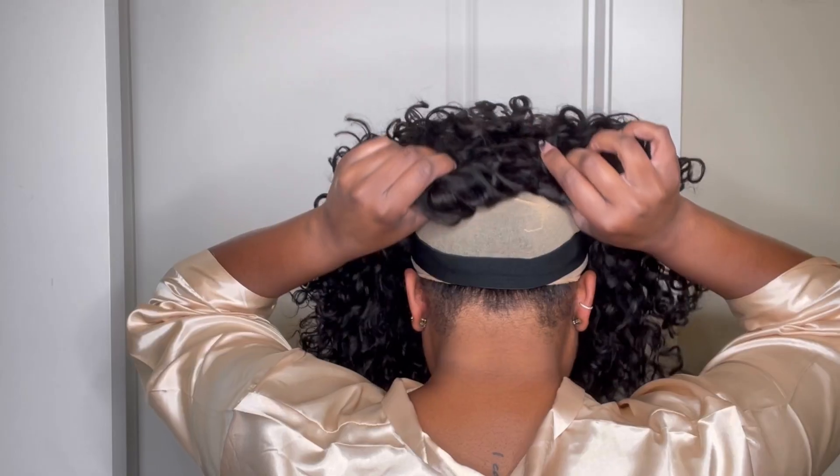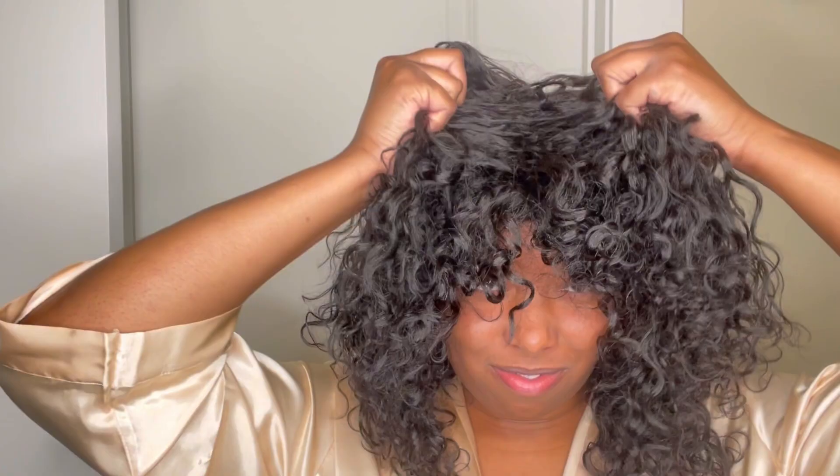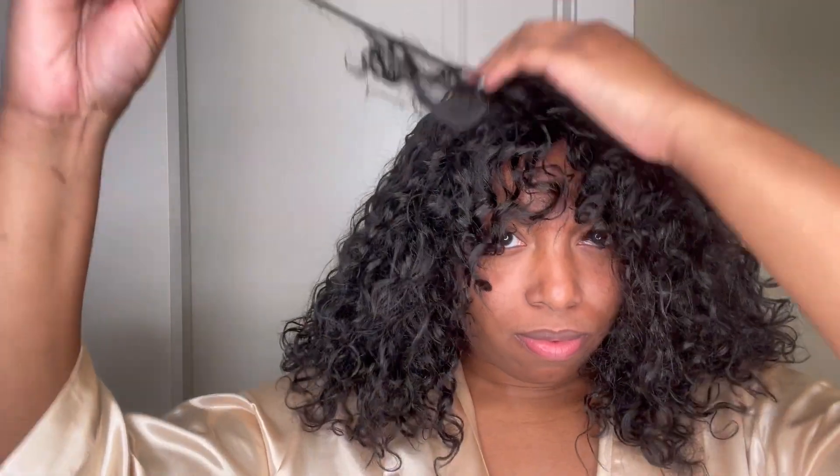I used the elastic band first to maneuver on my head, and then I'm just going to pull that wig on down. That's it — it's installed on your head. Now it is time to style this hair.